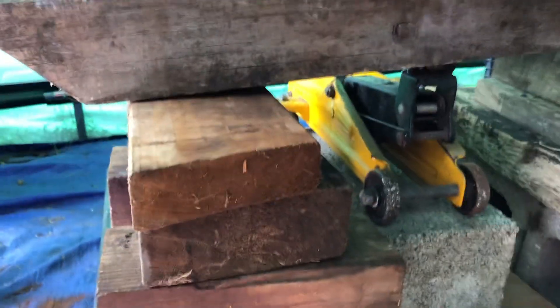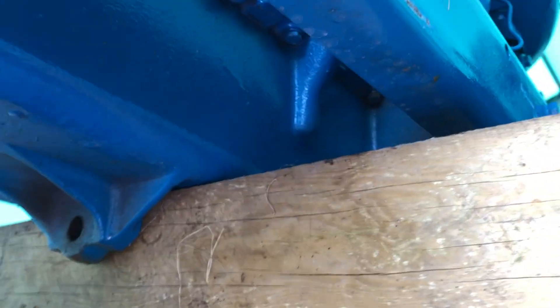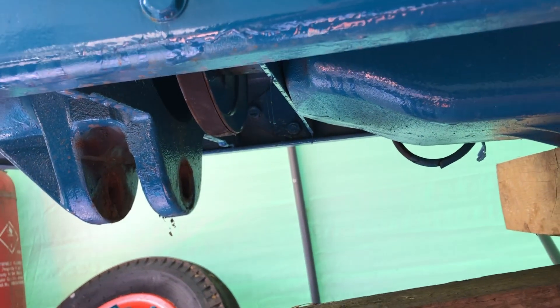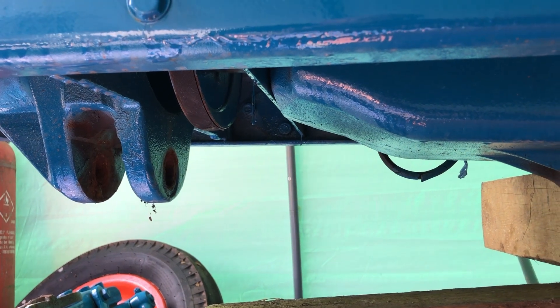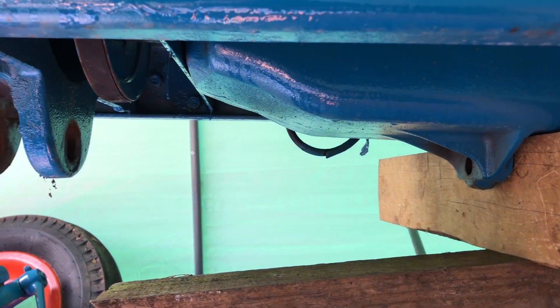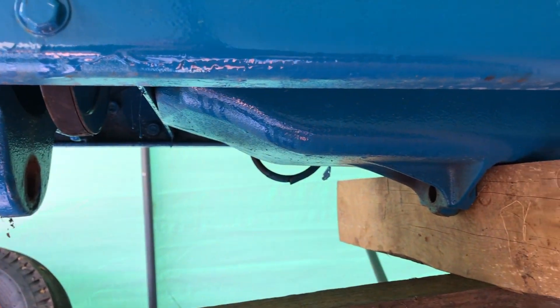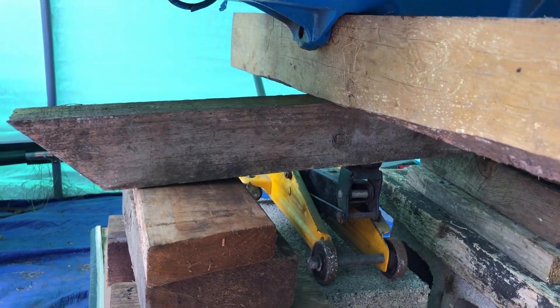Right, we've got the sump supported now while I get all these bolts out. As you can see up there, there are quite a few to get out and some are a little bit awkward. I've been told to get the most awkward ones out first just so it's not supporting on those and potentially shearing off — get the awkward ones out first.